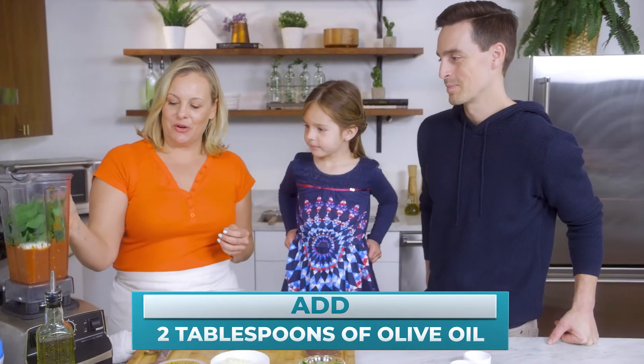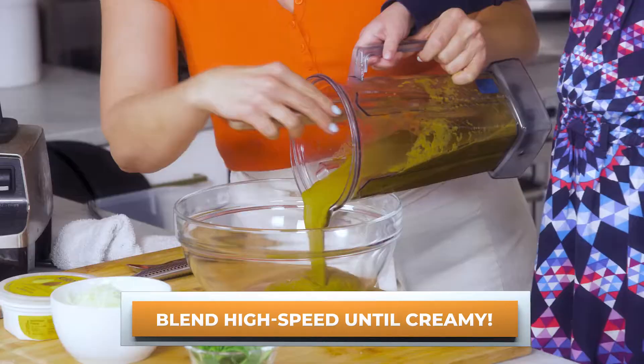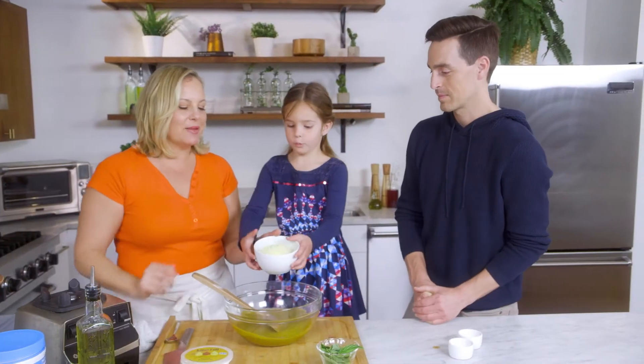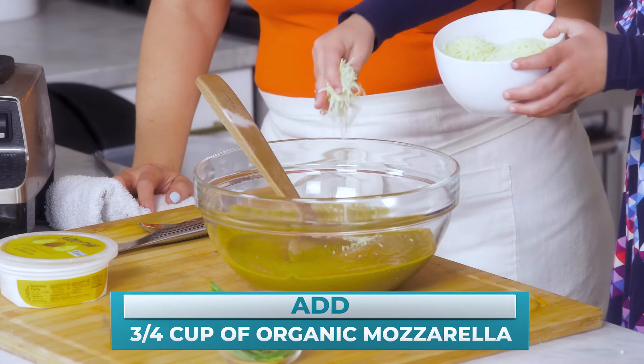I'm going to do a quick little blend on this. I hope you don't put the blender on without the top — oh, you don't. Do you want to put a handful of cheese in there? Next I'm putting some mozzarella cheese. Do half of it so we can leave some for the top.